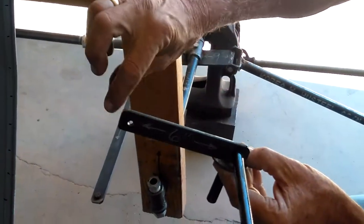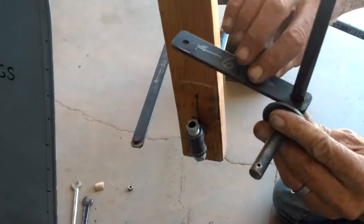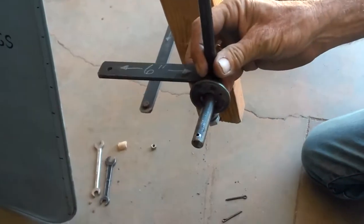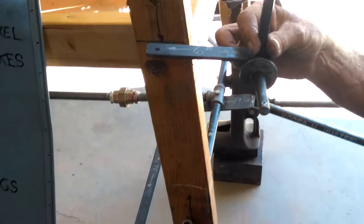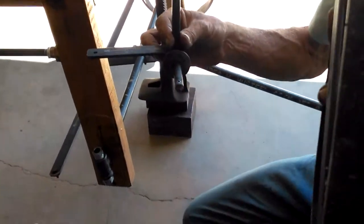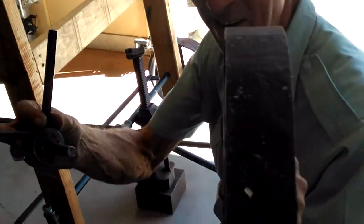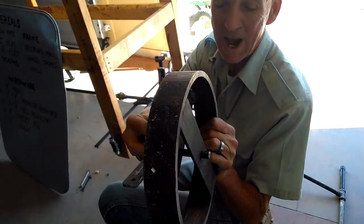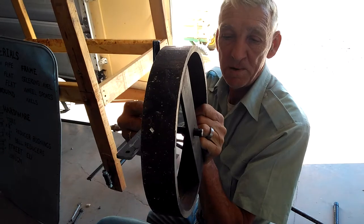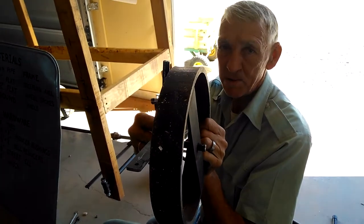Then you can slip your 6-inch tie rod down over and weld it underneath. Now for your wheel, whatever type of wheel you're going to be using — these are 2 inches wide, so you've got 2 inches to work with. Your axle will go in here, then your washer, and your cotter pin — an eighth-inch diameter cotter pin.